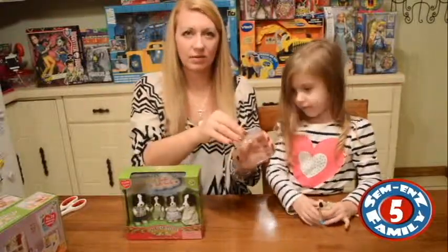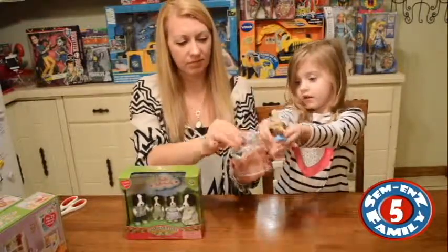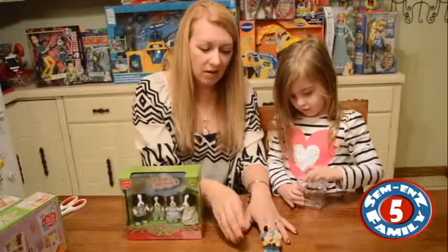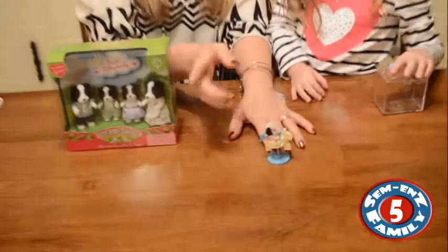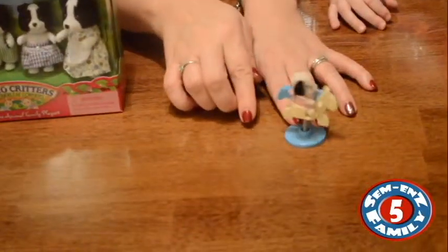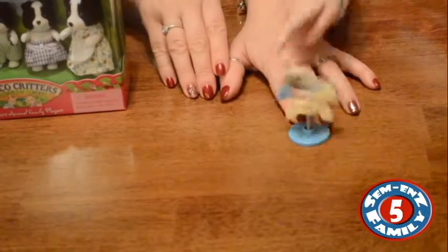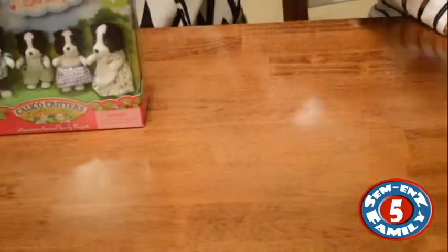This one came in a little carrying case, which is adorable — so you can carry it around. Let's show them what it does. If you put it down and put the little animal that's sitting — some of the animals are in sitting position — you can put them on and it rocks back and forth. It's very, very cute.